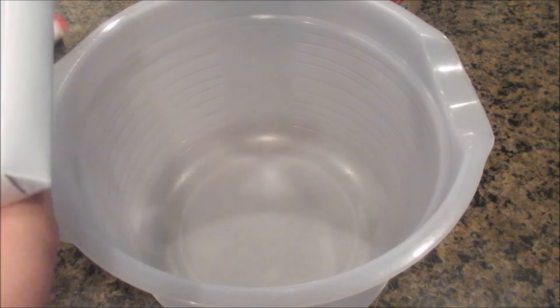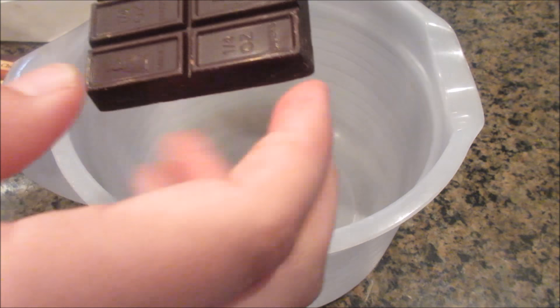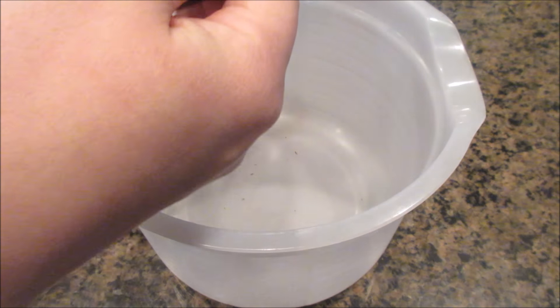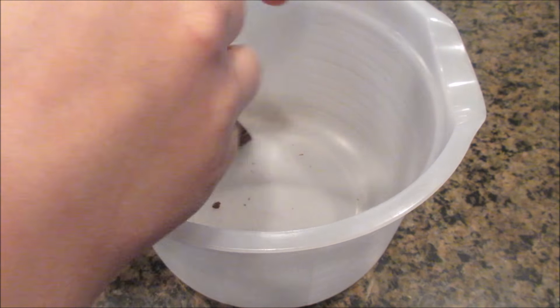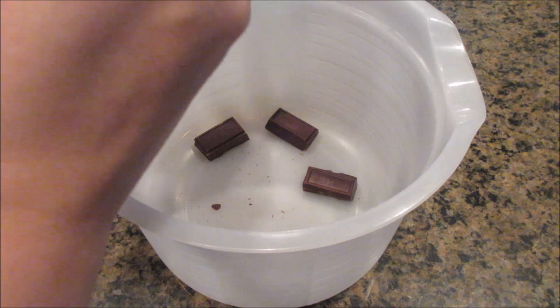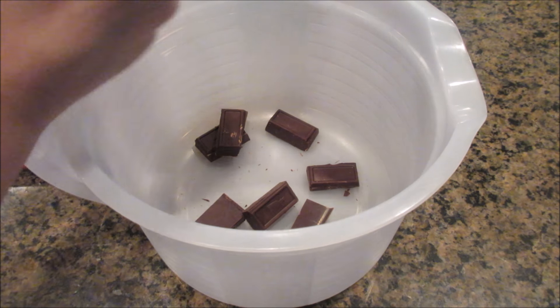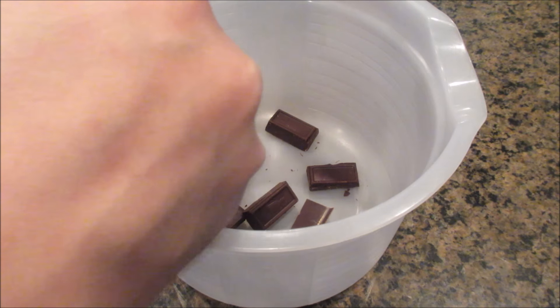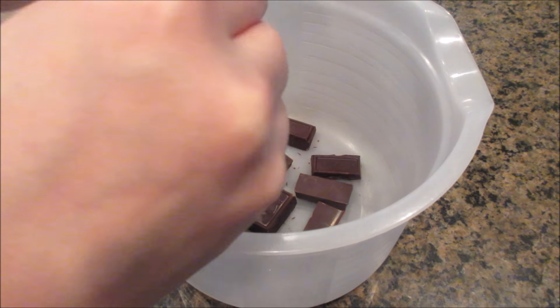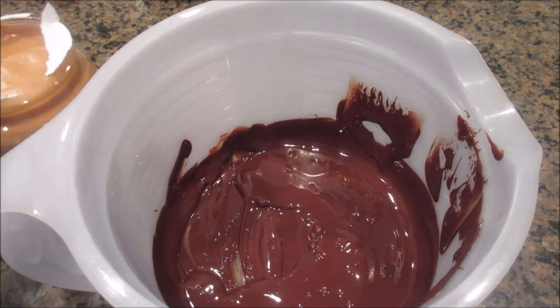Let's get started. The first thing we're gonna do is open our chocolate. They changed how they do this — it used to be numerous little squares, now it's just one big bar. I'm just going to open this and break apart each little bar, and then you're going to melt it just like you would regular chocolate. I've never done it with a double boiler — I just put it in the microwave and do it for 30 seconds at a time and then stir it.